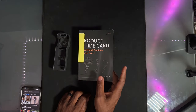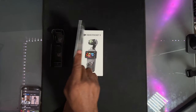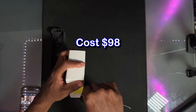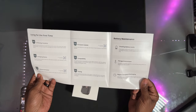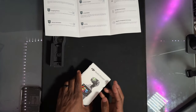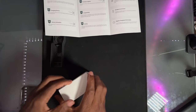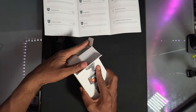They sent it back with my original case, which is nice. Cost me about $100 and change. I'm gonna do the unboxing so they sent back this product guide card. Now I'm gonna open up the box and see what they sent me back. The whole process took about a little over a week and a half.